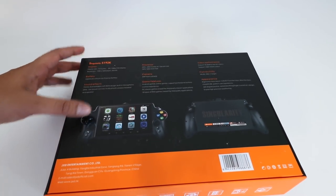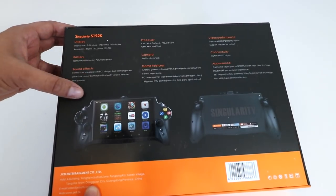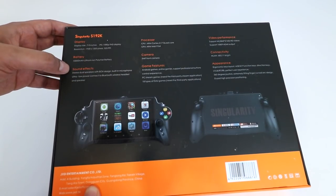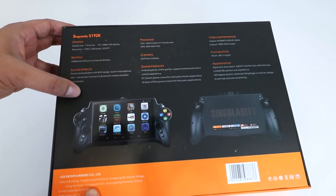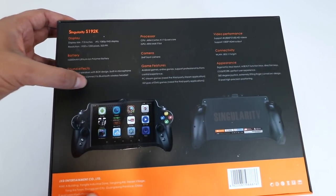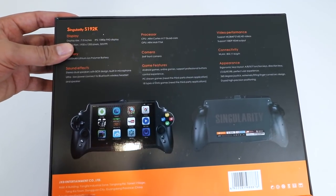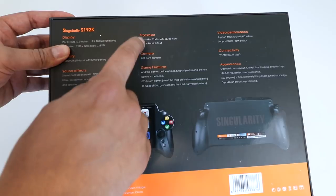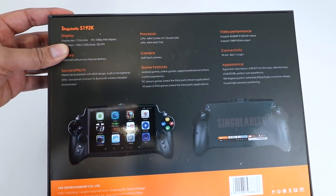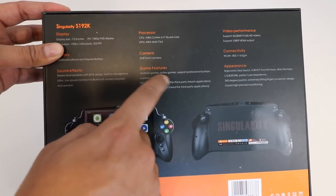On the back it gives you a bit more in terms of specs. The screen is 7 inches with a resolution of 920 by 1200. In terms of sound, it has a stereo dual speaker with built-in speakers and a microphone. It also has Bluetooth so you can use a headset. The processor is an ARM Cortex A17 quad core. In terms of game features, you can download Android games and online games.